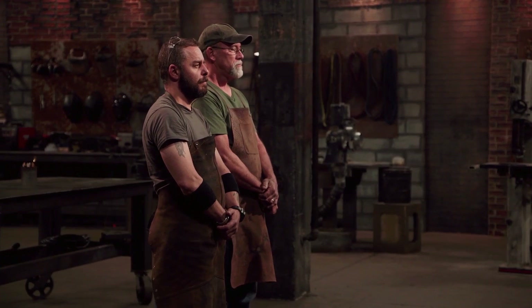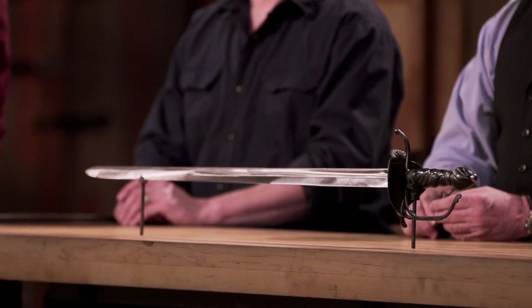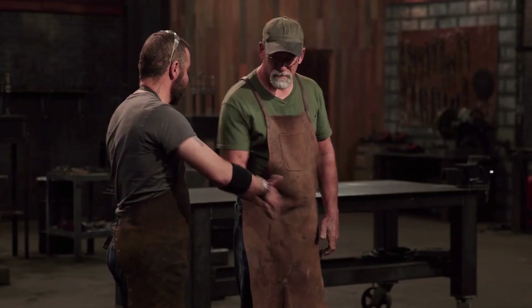Julian, JW, it's come down to France and the United States in our first ever international competition. Now we're sending you back to your home to recreate an iconic weapon from history. Are you ready to see what it is? Well, that weapon is the Spadroon. Bladesmiths, good luck. We'll see you in five days.